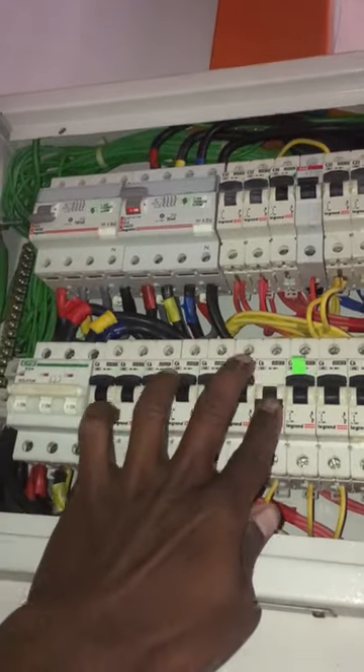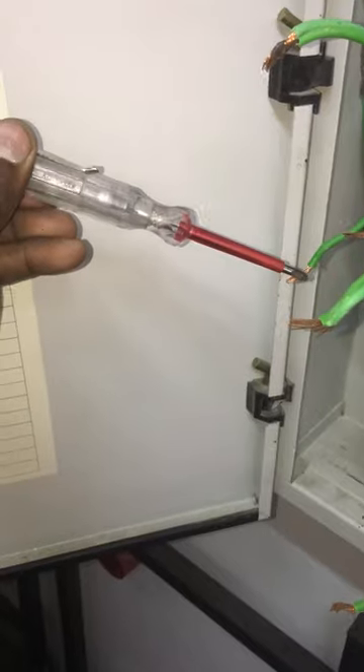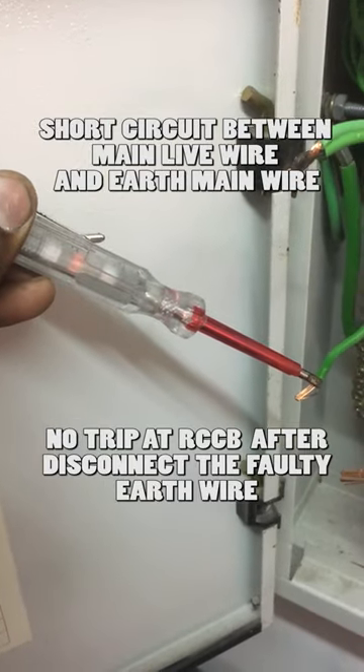Looks like the light main wire is faulty. Turn on the MCB and check the earth wire connected to the light main wire with a test pen. It shows a short circuit between the main live wire and the earth wire.